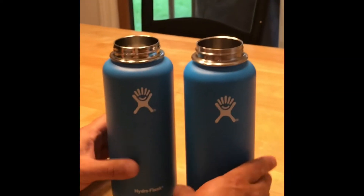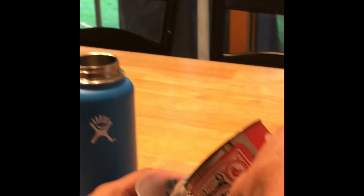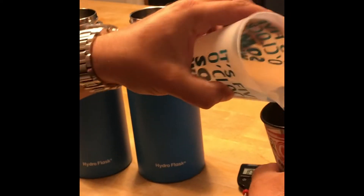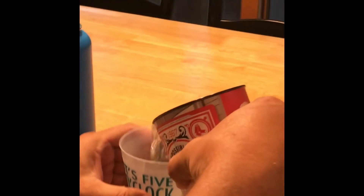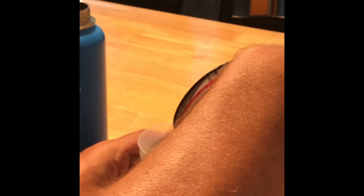We're going to pour equal amounts of water in each, put a cap on it, and throw it in the freezer for a couple of hours. Let's stir this up a little bit to make sure it's mixed up. We'll take this amount of water — be careful, don't let it spill on you, it's very hot.